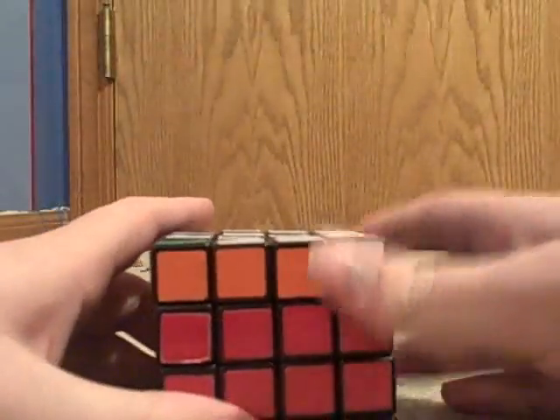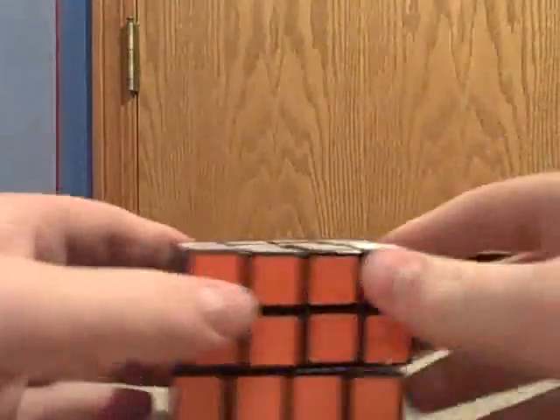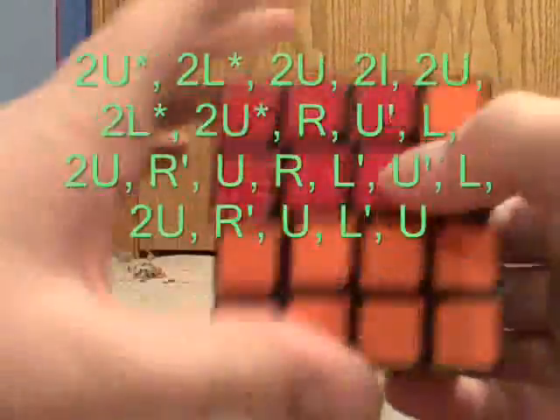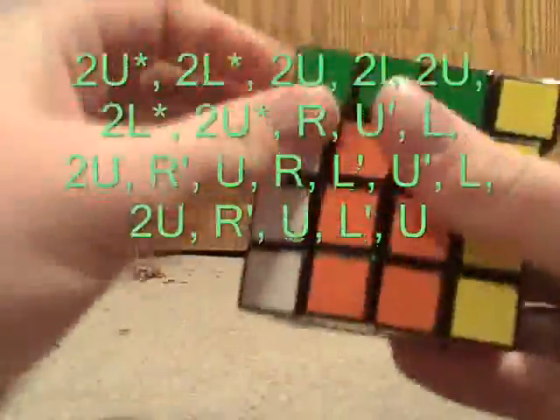That'll get you to a point where you have the cross and you can solve it normally. Here we have a parity where you have two corners swapped diagonally across from each other. To fix this parity error, you would do: two U-star, two L-star, two U, two little L, two U, two L-star, two U-star, R, U-prime, L, two U, R-prime, U.